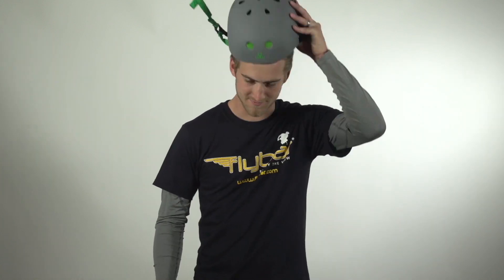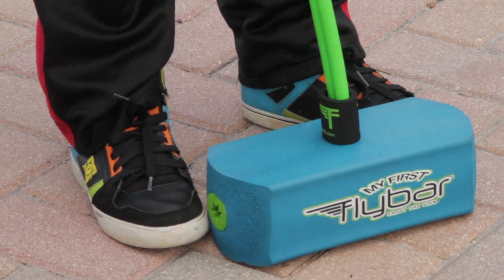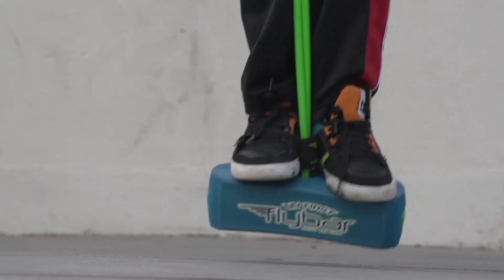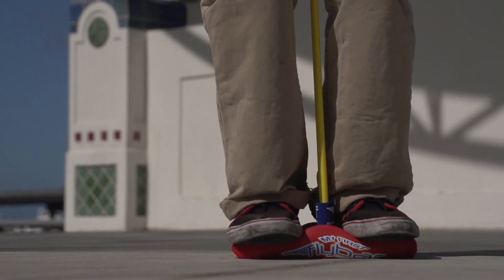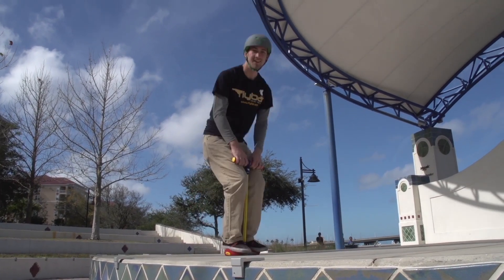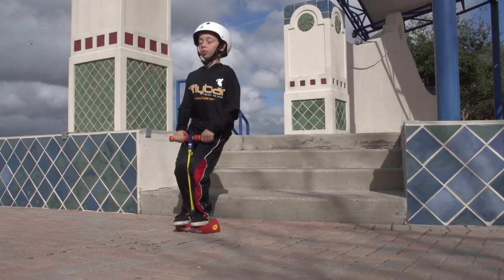Alright, that's enough talking. Let's go have some fun. But first, always wear your helmet.